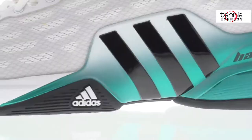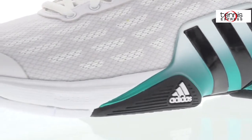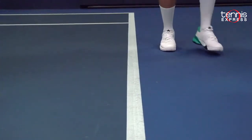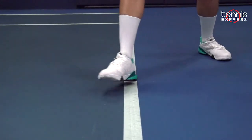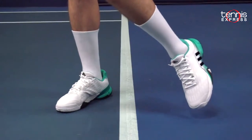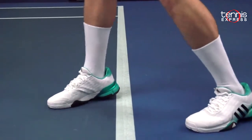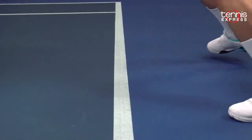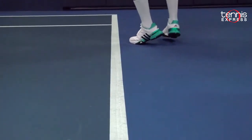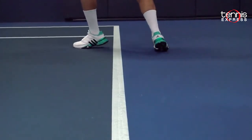The midsole is critical to the cushioning and comfort of the Barricade 2016. The Adiprene midsole technology immediately provides responsive cushioning and support with every step. With Adidas Adiprene Plus cushioning in the forefoot and rear foot, this shoe covers every possible impact scenario — whether you're on your toes, shifting your weight forward, or backing up for an overhead.